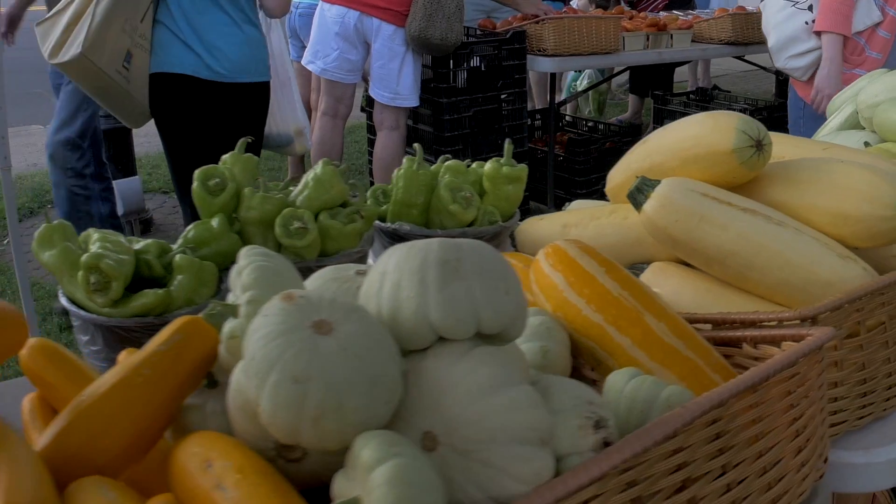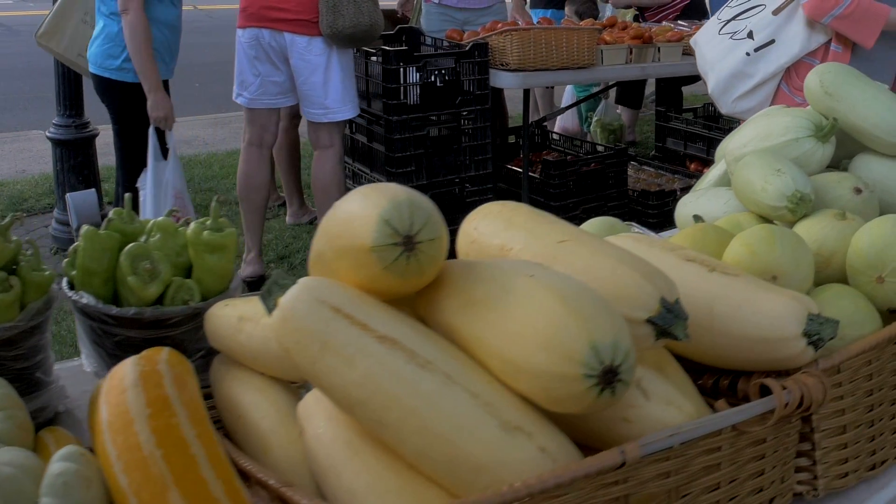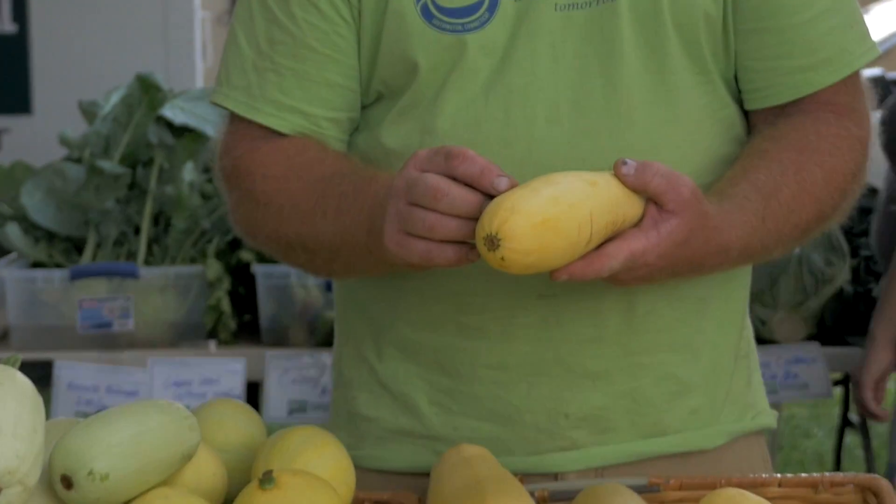This is Buda summer squash. It's a little bit sweeter than your normal squash. It's great if you slice it thin and grill it, put a little bit of olive oil on it, salt and pepper.